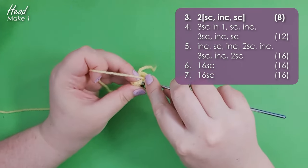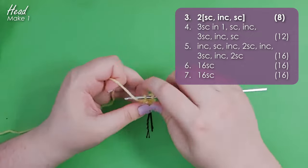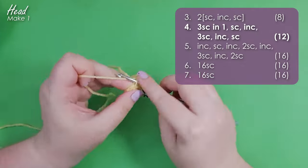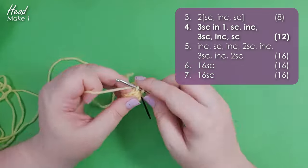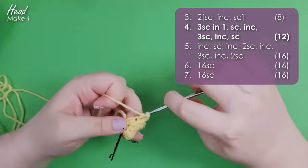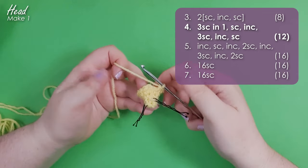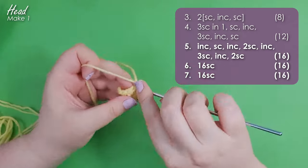In row 3 we're going to go back to working through both loops and work two repeats of a single crochet, an increase, and then a single crochet. For round 4 we start by putting three single crochet into the same stitch, then a single crochet, then an increase, three single crochet, and a single crochet to finish the round. At this point you should have 12 stitches in your round. This is one of those patterns where I strongly encourage you to stop at the end of every single row and count to make sure your stitch count is correct. Then go ahead and work up the next three rows of his head, which will get us to the point where we're forming his eyebrows.